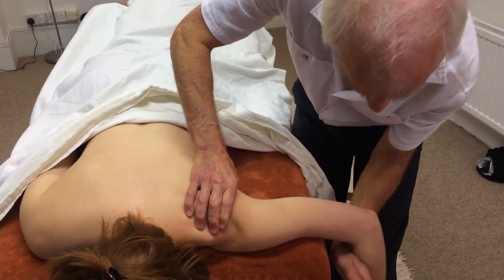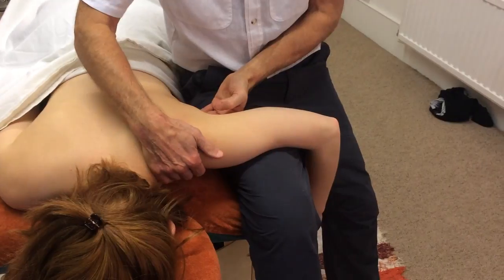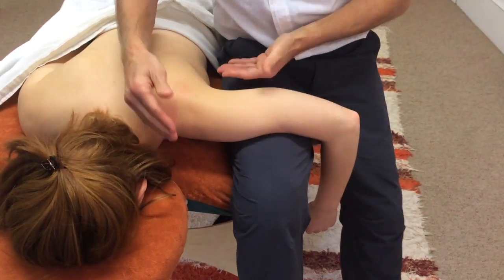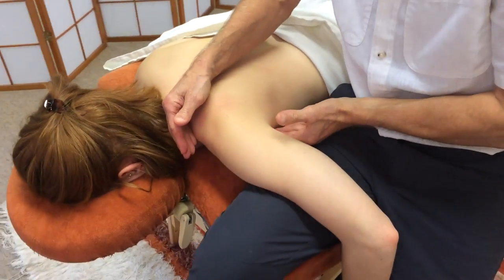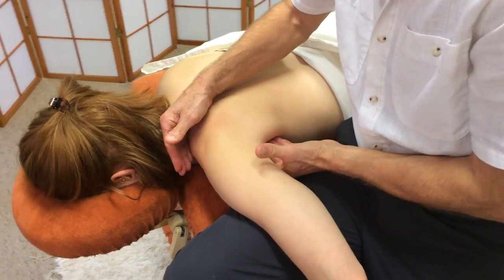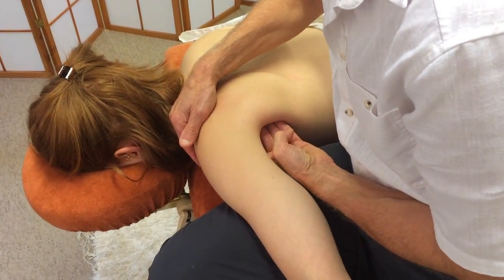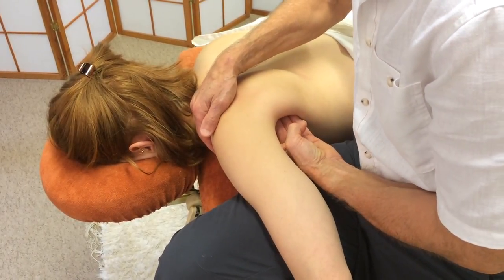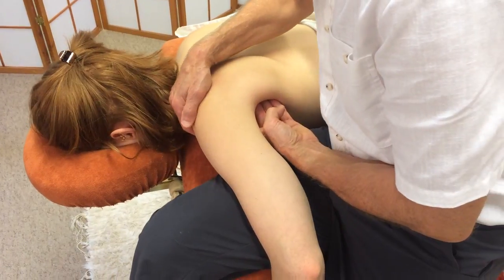Also with the rotator cuff, I can work with subscapularis. This time, similar to what I did supine, but this time it's prone — using my bare hand. Reach underneath and burrow round, lifting the scapula away from the ribs a little. How does that feel, Alice? Quite intense. Quite strong, yeah.